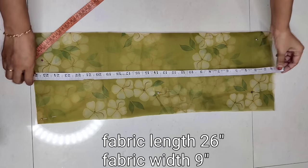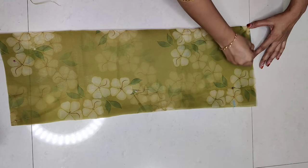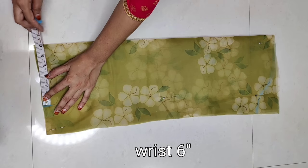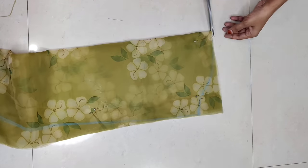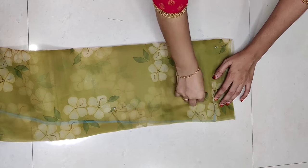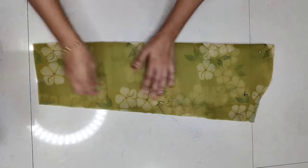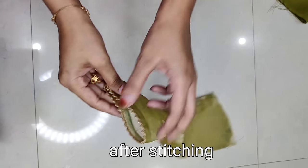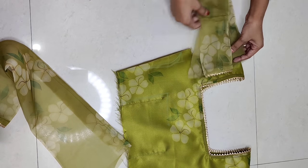Now let's design the sleeves. Firstly the sleeve length is 26 inches and the sleeve fabric width is 4-5 inches. We will mark 2.5 inches to the armhole, then draw the shape of the armhole. Basically the sleeve cutting length is taken a little bit more, with the sleeve length marked at 26 inches. We will attach the sleeve at the armhole and stitch from armhole down to the bottom length.